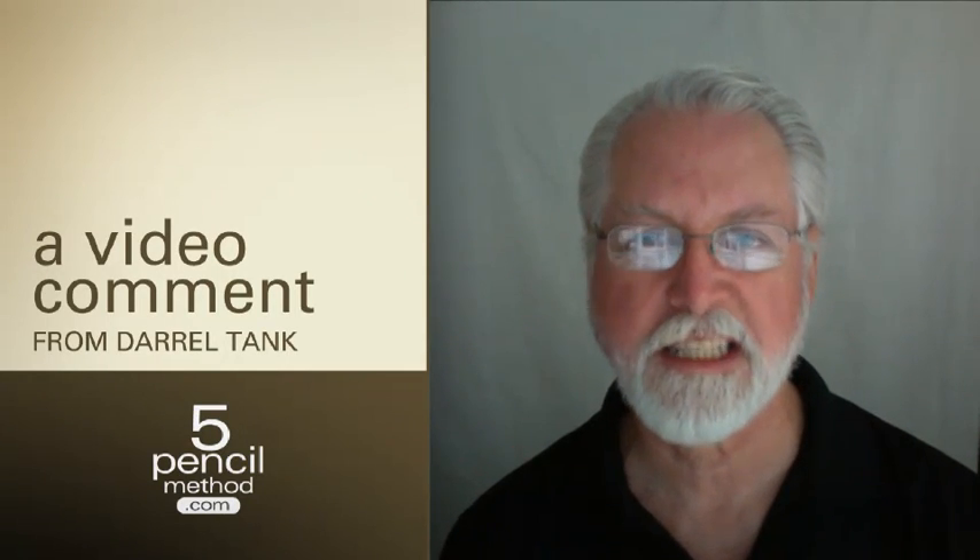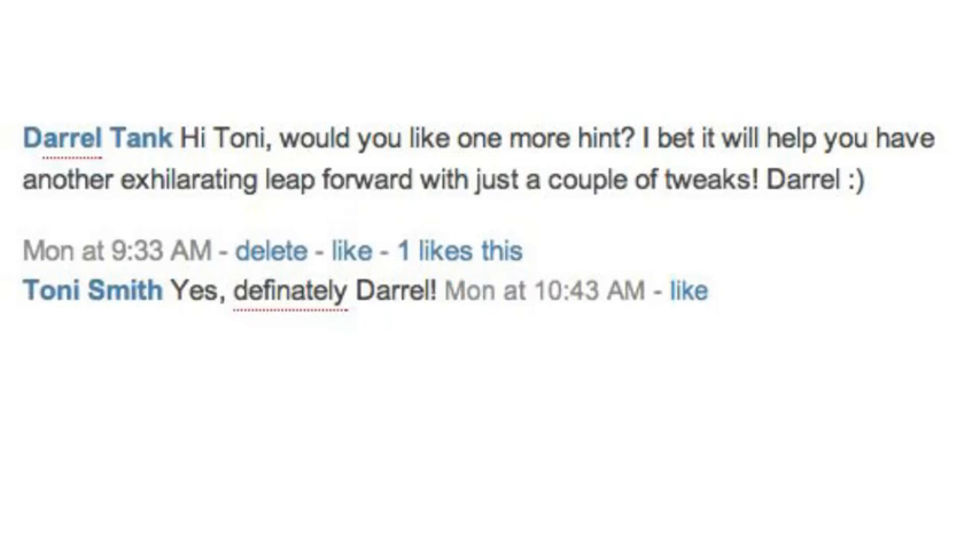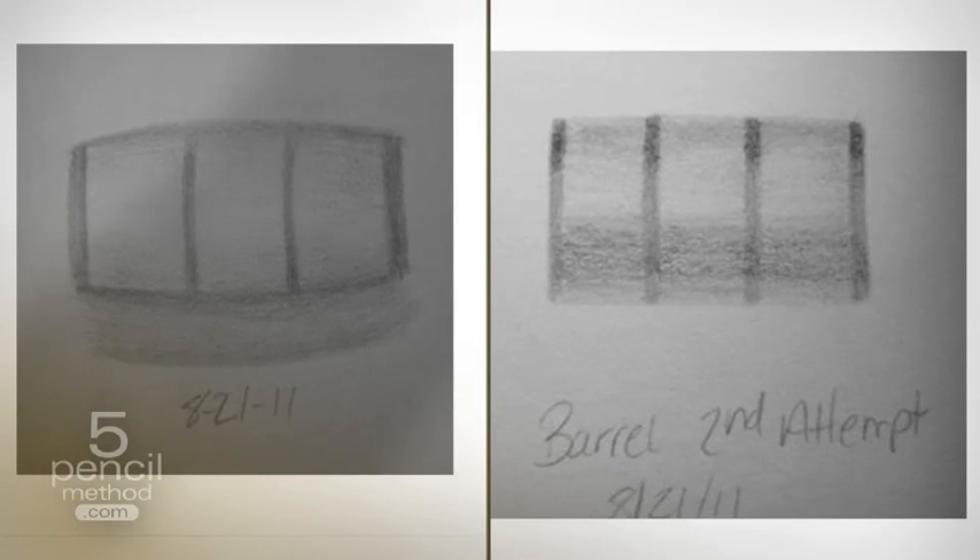Hi Tony, I told you I'd get back to you with one more little tip that hopefully would help you improve your barrel with some very easy little tweaks. You had originally posted this first barrel, and I referred you over to 5PencilMethod.com to the free lessons, and lesson number three deals with how light works, and you said it helped you, and this is the second one that you were able to do, and I think it's a big improvement.